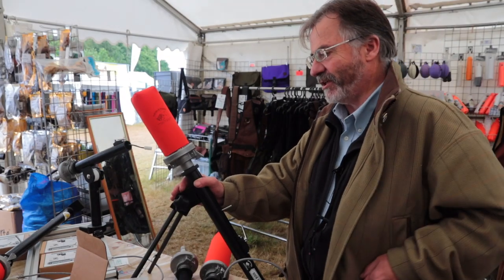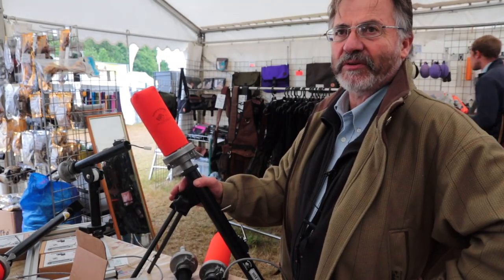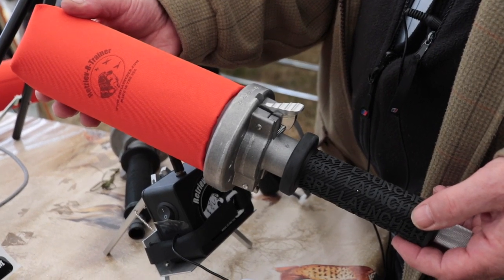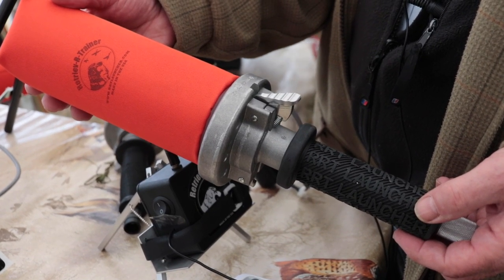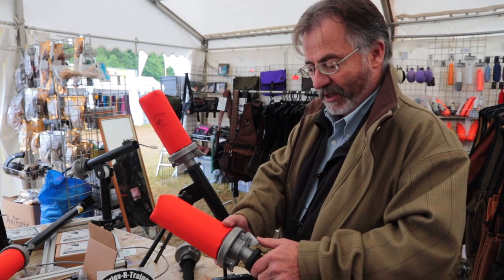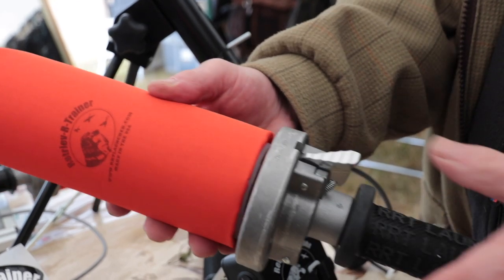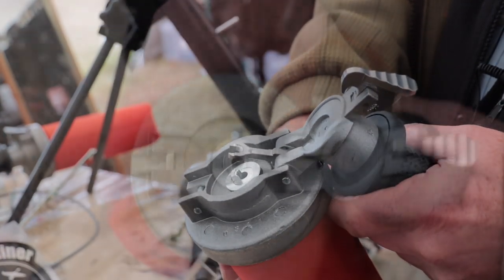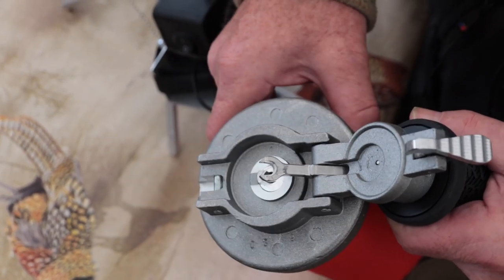This is called the Sidekick. It's new from an American company, RRT. RRT make an extremely good, very modern hand launcher. What you would do, you would start off with a hand launcher exactly like this. Very simple operation - a .22 blank in there and as you can see it's got the most fantastic extraction system so you'll never get your blanks caught in that.